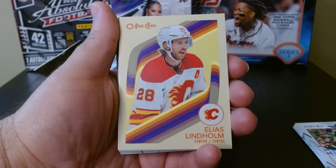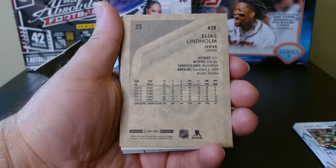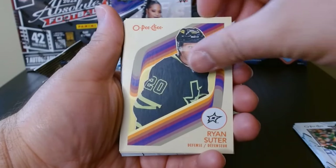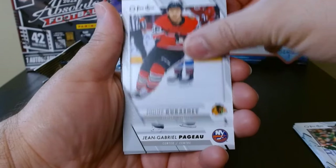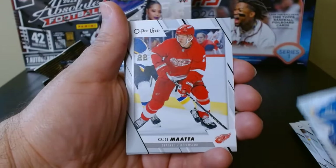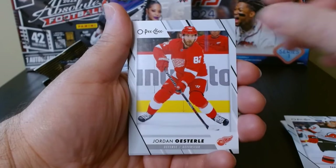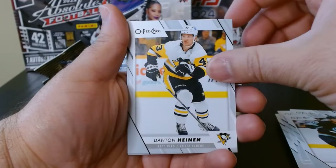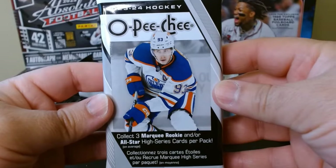We have a 2023 All-Star of Bol Horvat, and Elias Lindholm on these — I forget what these are called, but I saw pictures of them online when I was doing a little research. These are pretty cool inserts, kind of nice and colorful. Ryan Sutter and Dylan Guenther. These cards feel good, they feel sturdy in the hand — they don't feel like they're going to bend if you grab them incorrectly. It's a little thicker cardboard, I like it. Fat pack number two.